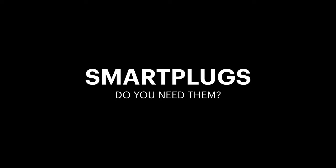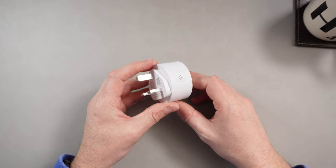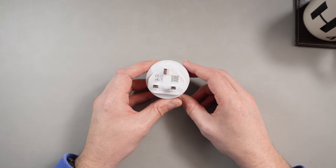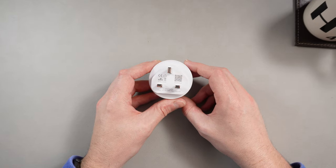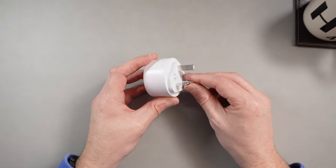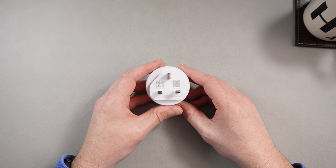Hi there, welcome to TD Cat Tech. Today I'm looking at this — it's a smart plug, nothing more, nothing less, and it's a relatively cheap smart plug as well. So far this year, 2022, seems to have been the year for me of a couple of smart devices. I've invested in a weather station to satisfy my weather geekiness, and I've also invested in a few smart plugs.